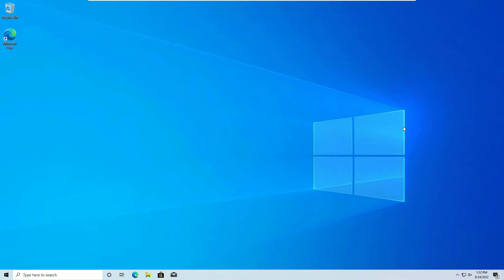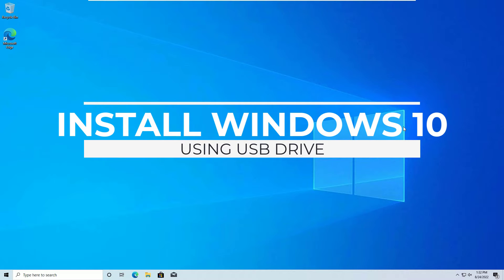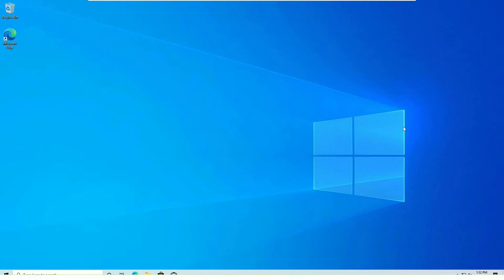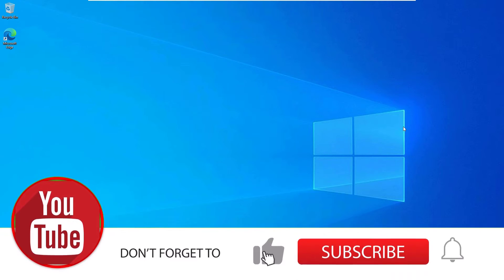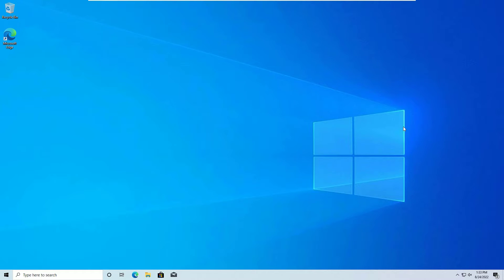Hello everyone, welcome to Easy Classes. This is Ramesh, I'm a PC technician. This is a special video because we are going to create a bootable pen drive, copy the Windows 10 installation files into it easily in a single click, and then use the pen drive to install the Windows 10 operating system. If you are watching my video for the first time, please subscribe to our channel to support us.